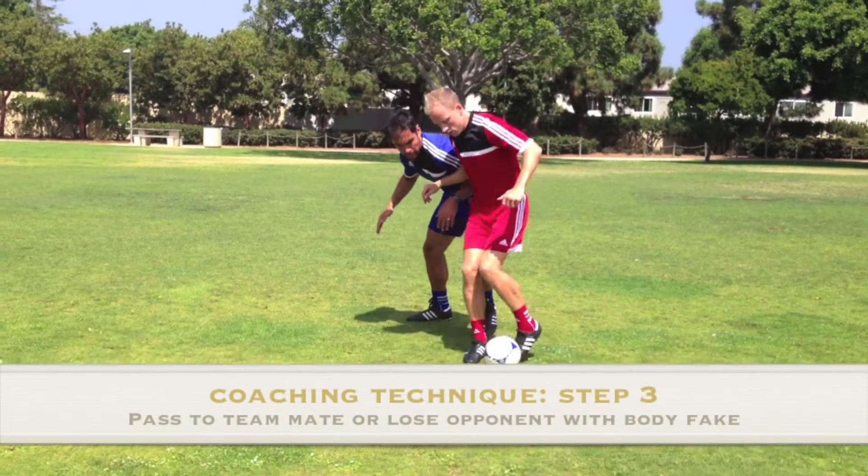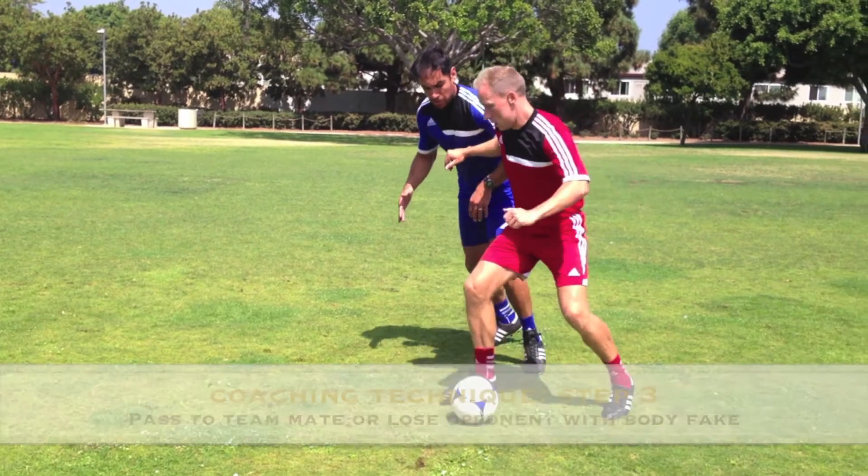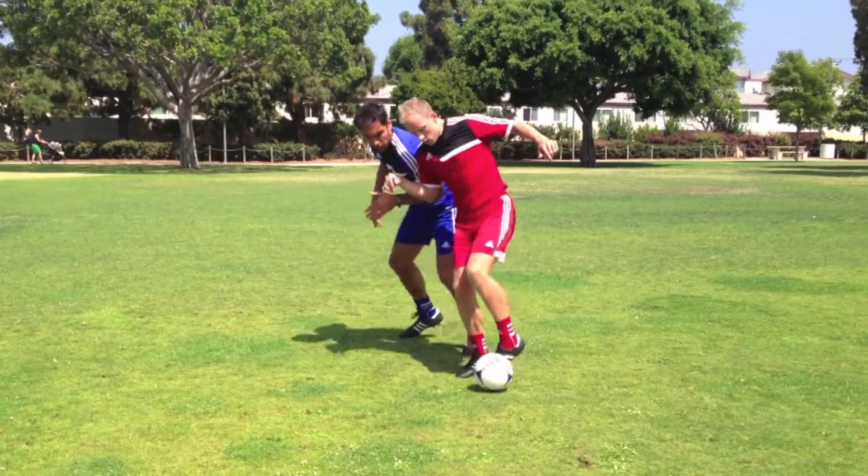Step 3: Keep the head up while dribbling until a teammate makes themselves available to pass to, or use body feints to lose the opponent.